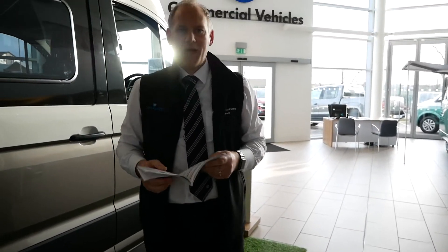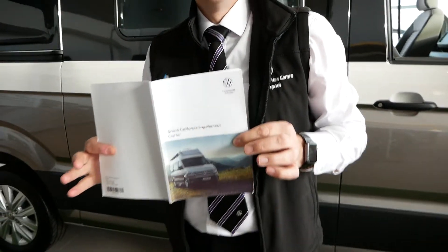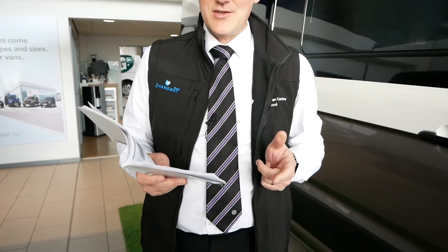I'll just quickly read you a bit from the Grand California handbook. Most people don't read the handbook but it's worth pointing out — it says the awning offers protection against sun and light rain but does not provide all-weather protection. It also says sudden wind, heavy rain or snow could damage the awning, and obviously at that point you would want to close the awning.